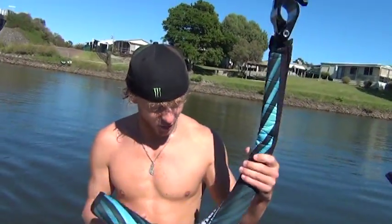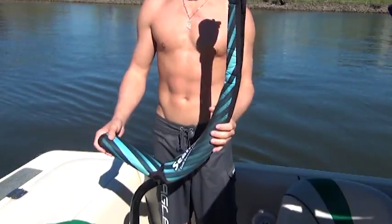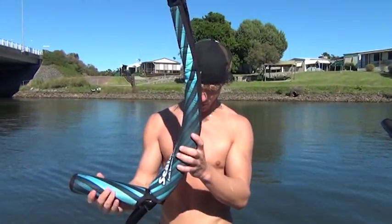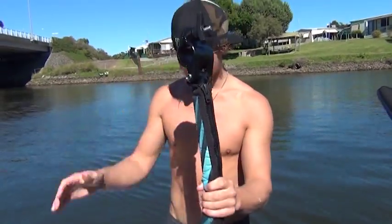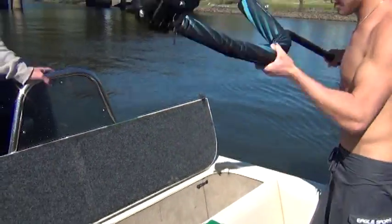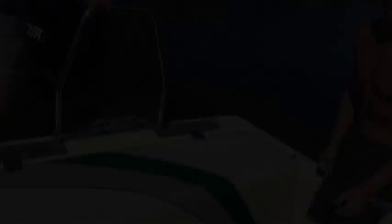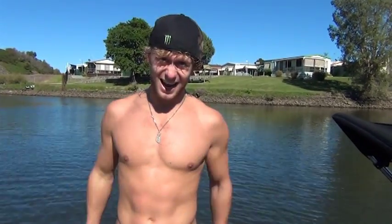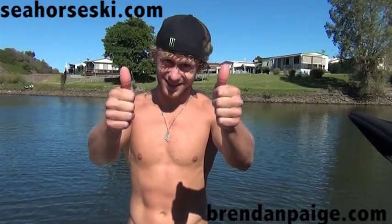Here it is — the Seahorse, the latest and greatest in barefoot water skiing training aid. Absolutely brilliant. It's nice and light, clamps on really easy, and the best thing about it — easy to store away at the end of the day, takes up no room at all. Get yours today at seahorseski.com or brennanpage.com. See you later!